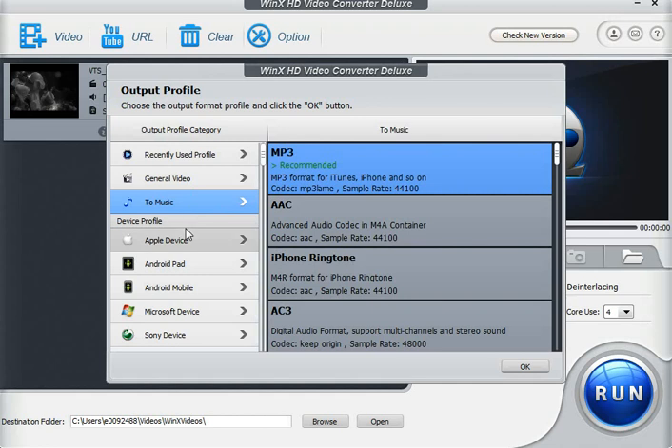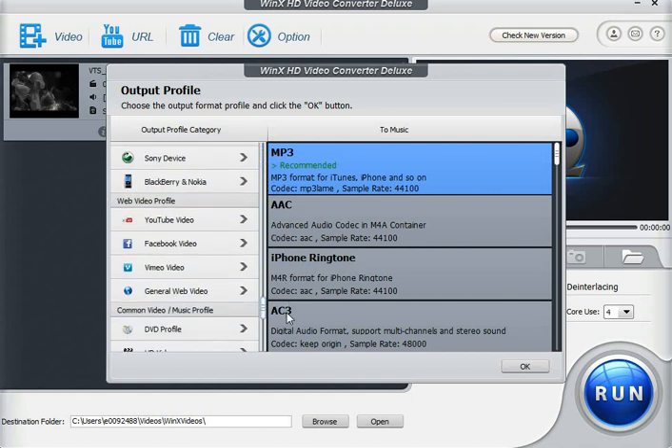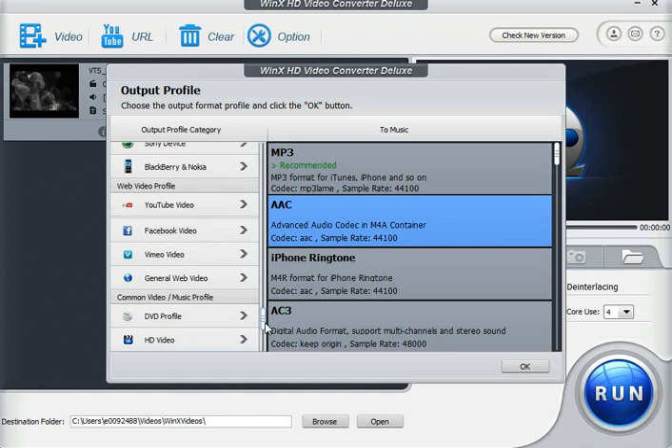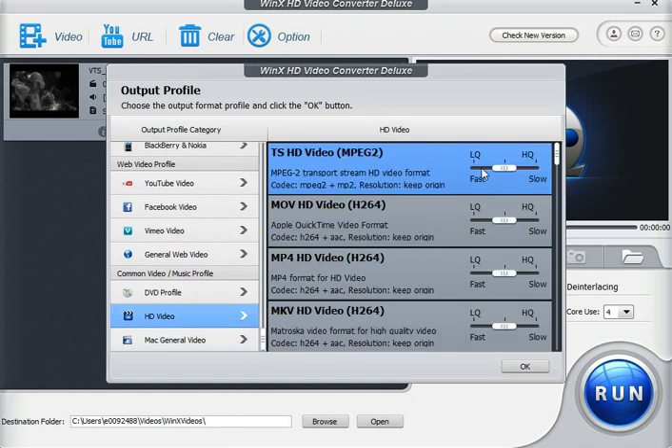A great feature is we have predetermined device profiles for Apple devices, Android pads, Android mobile, and Microsoft devices. We also have web video profiles that are pre-built in, and you can always adjust the settings a little bit if needed. We can also export right to a DVD profile or HD video. You really can't beat it, especially for free for the time being.